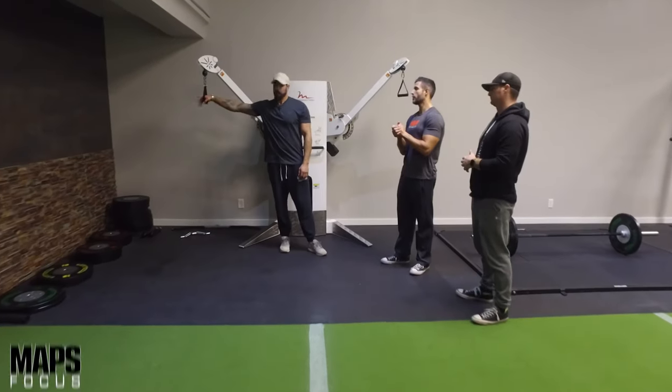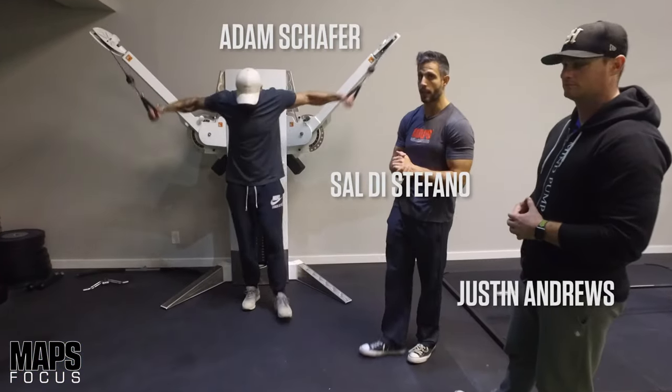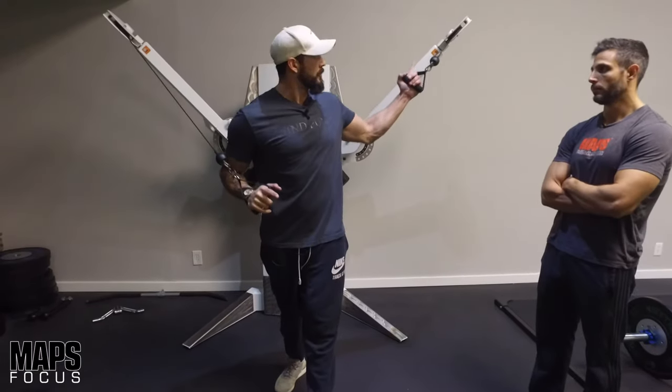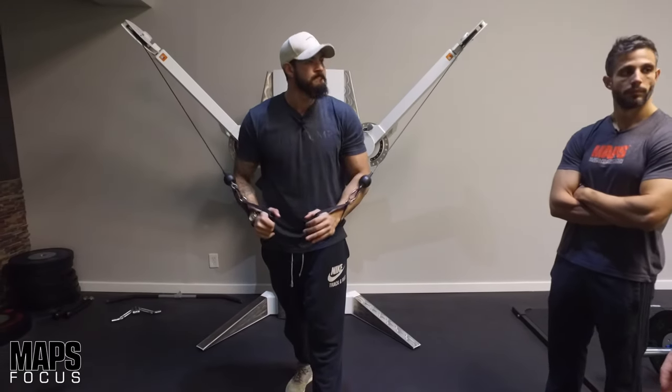Here's another one of our favorite exercises for a focus session workout like you would find in MAPS Aesthetic. This one's for the chest. Adam, what do we got going on here? It's a decline fly, so even though we're going to start with the cables up top, what we're emulating is a fly for a downward angle.